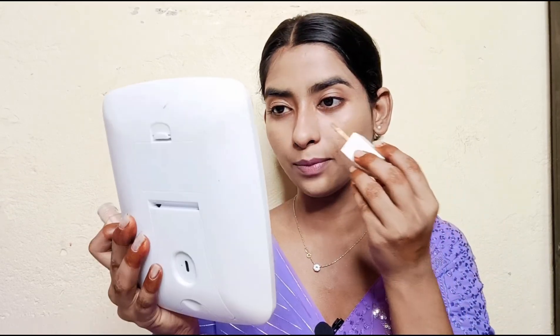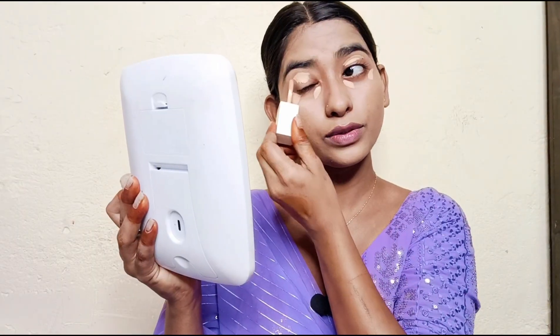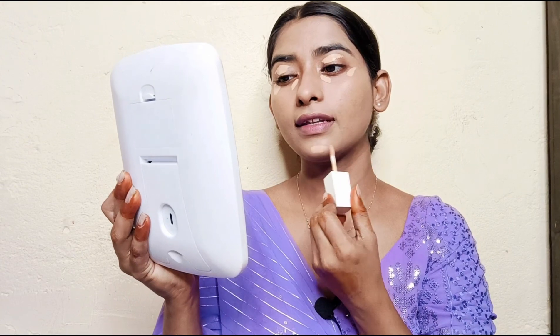Next I will apply concealer. I am using Cuffs and Lashes Cover It All Concealer in the shade 07. This is a very good concealer — it gives very good coverage, it is very hydrating, very creamy, and very affordable. I will apply just a little bit and blend it with a small beauty blender.